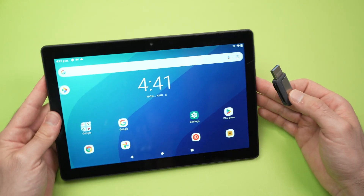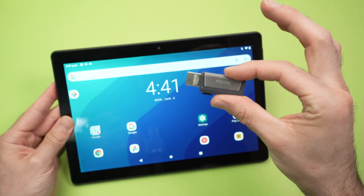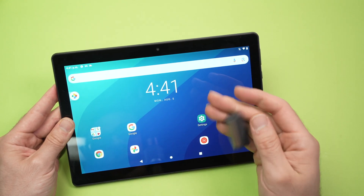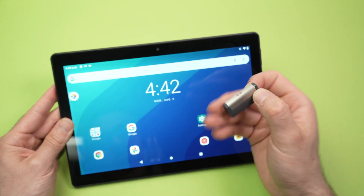Before even starting, let me tell you that this tablet only accepts exFAT and FAT formatted USB drives. So if yours is NTFS or other formats, there's a chance that the tablet won't be able to read whatever is on your stick, so this is one of the first things you need to make sure.